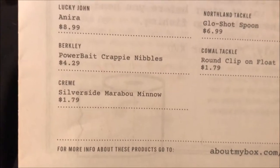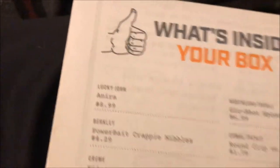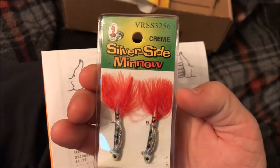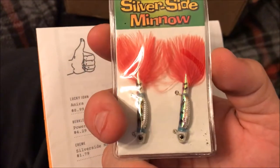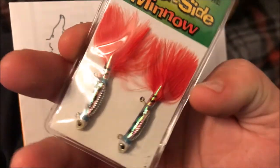Next we've got the Cream Silverside Marabou Minnows, which are right here. And these are only $1.79. But honestly, folk, that looks like the best lures in here. I can really see catching some good crappie on there and some bass too. Look pretty good — got an awesome tail on them.